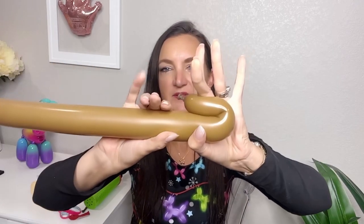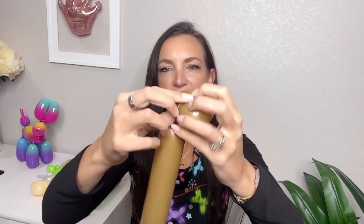Now I'm grabbing my brown balloon for the reindeer body — I've left about a three-to-four-inch tail on here as well. We're going to start with his nose. I'm just going to fold my balloon over to make a loop, grab that knot, twist, and pull it through to lock it in place. Now I want to give this reindeer some ears, because I've done a lot of reindeer in the past and I always forgot to give them ears.